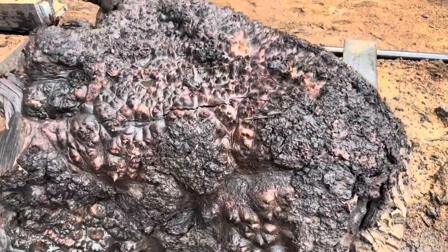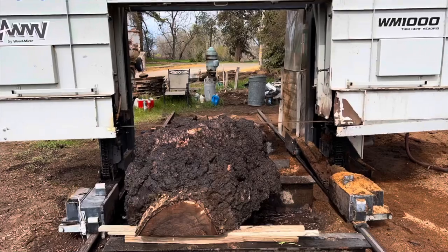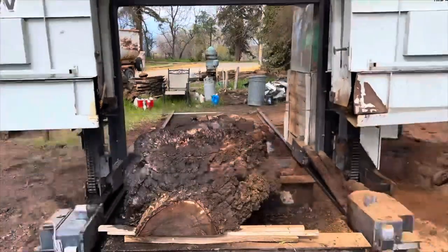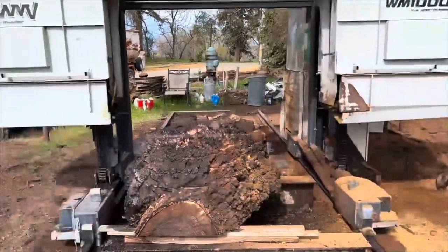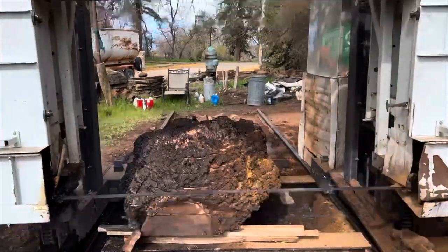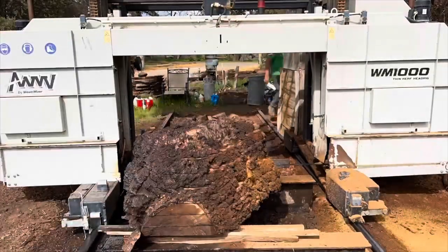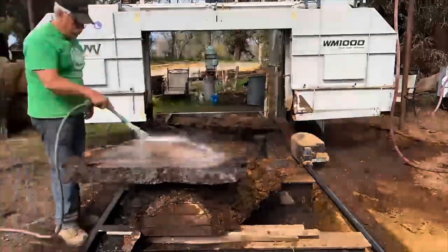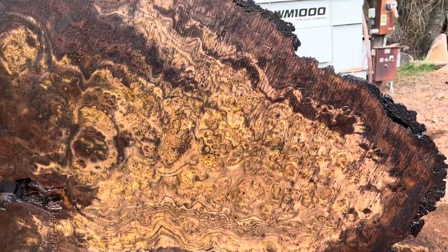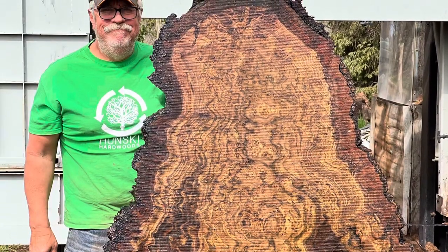This one is going to be incredible — solid burl. Check out this burl: amazing burl eyes, very tight pin. Just an unbelievable burl.